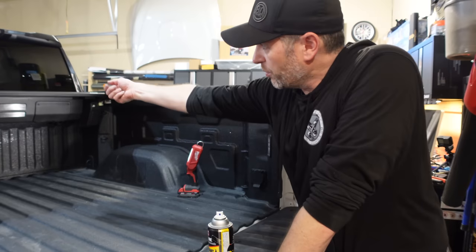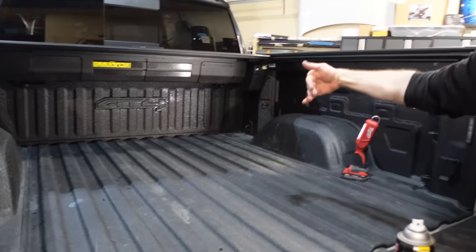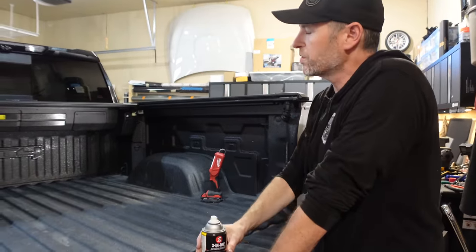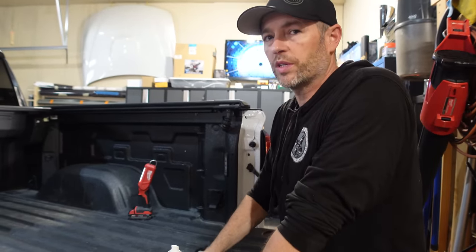We've got to crawl into the bed, pull the cover out, and there are two inspection ports right there. I've got to take those covers off and use some plastic and rubber safe silicone spray to make sure the internals are lubricated. Then we'll put the fuses in and do the calibration.